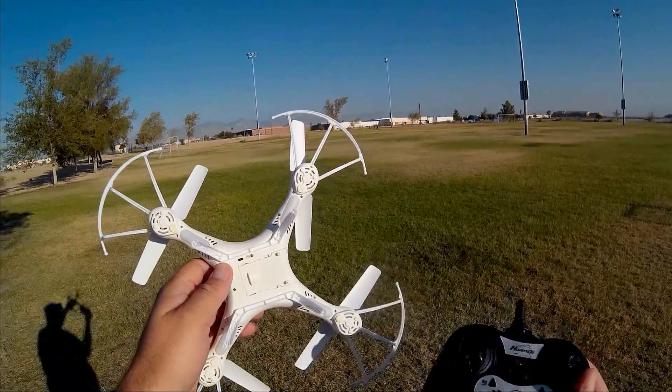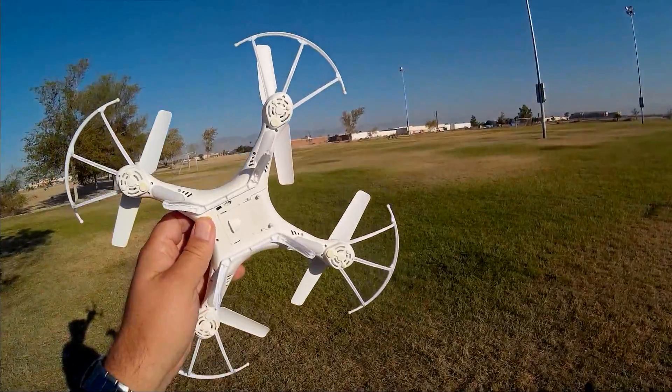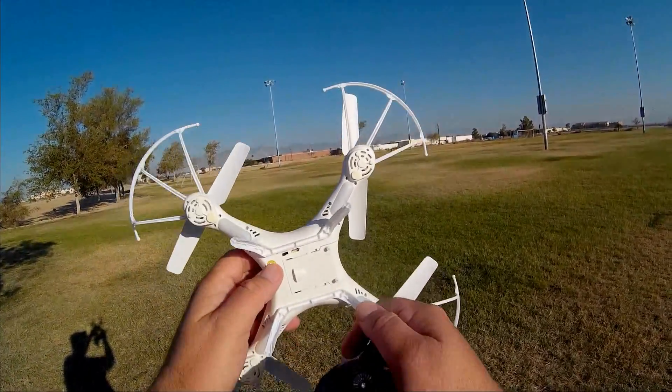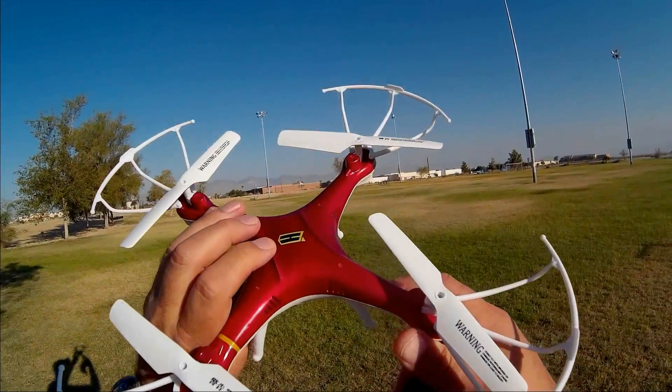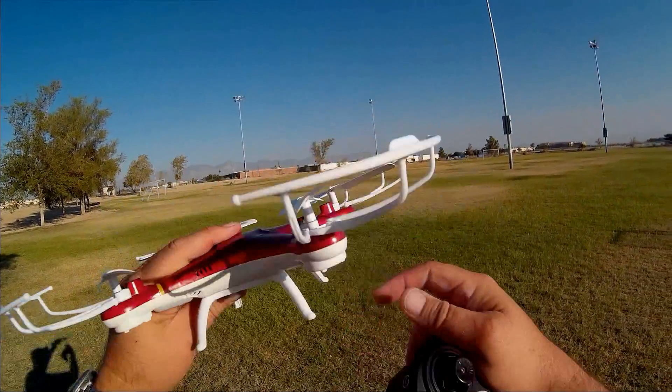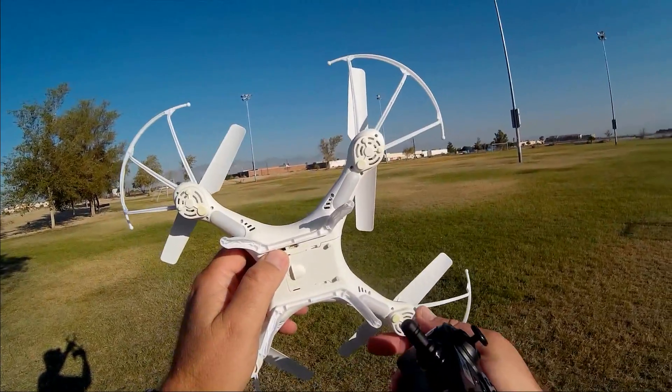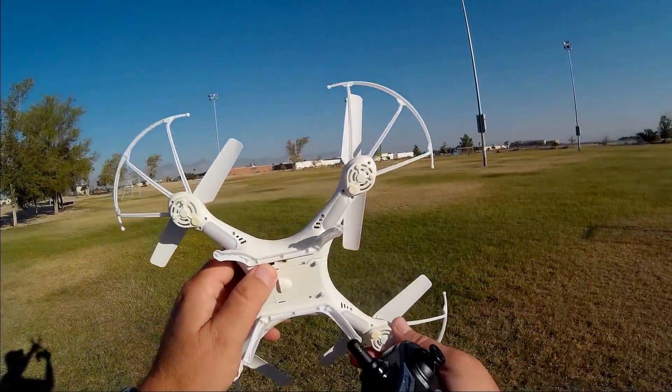There is a camera version out there. Unfortunately, I am not flying that version. I'm not really interested in that version. I want to see what this quadcopter is as a learn-to-fly quadcopter without the camera. Let's forget about the camera — and if you're a beginner, this might be a good quadcopter to learn to fly on. I'm going to confirm that today in this flight.